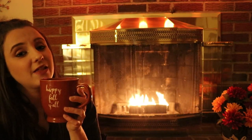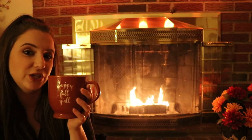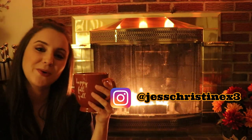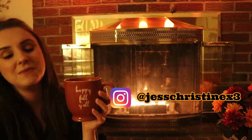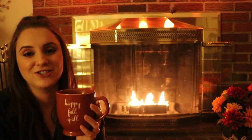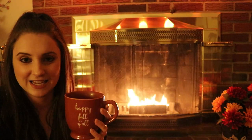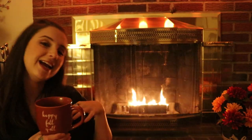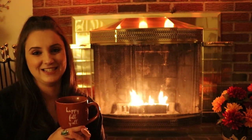Leave in the comments the healthy habits you're picking up for October, or any challenges you're working on. If you incorporate my challenges into your daily life, let me know. Follow me on Instagram and tag me in any matcha latte or matcha tea recipe posts. I hope you enjoyed sitting by the fire with me. Thank you so much for watching — I'll see you in my next video in my Jessica Christine Halloween series. Love you guys, bye!